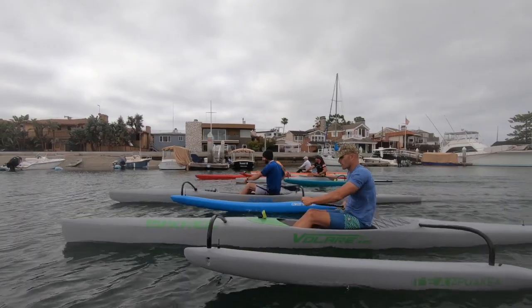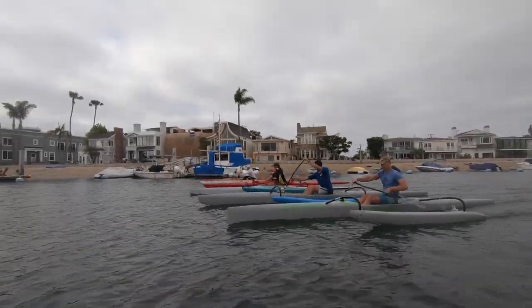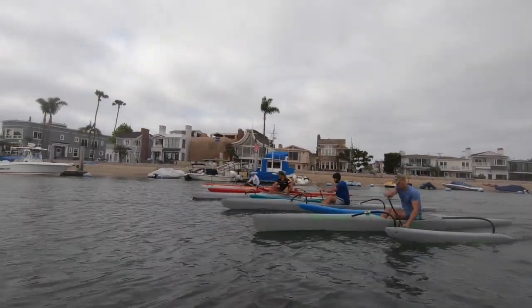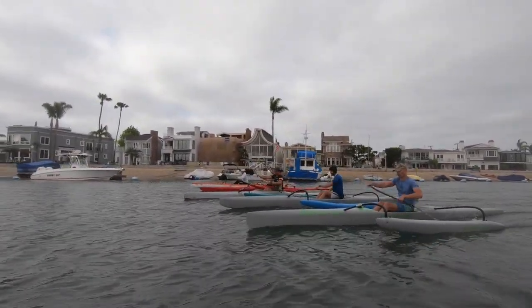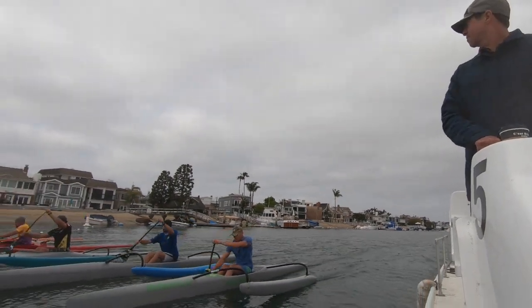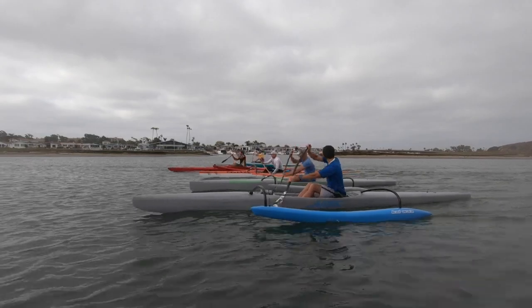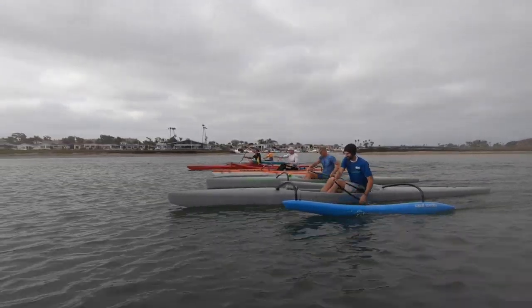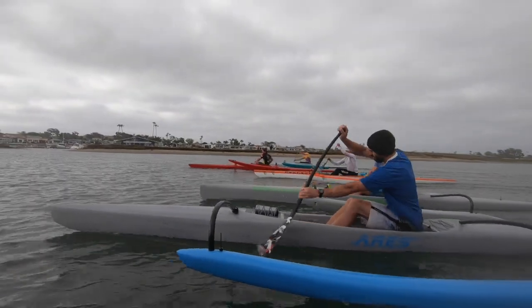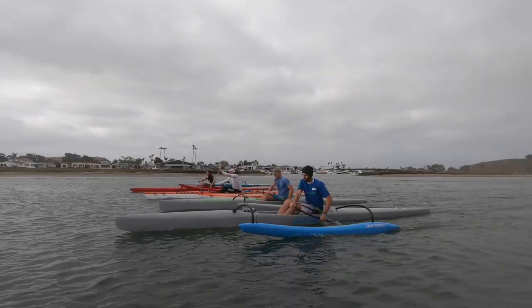Heart rate check: he's at 124, others at 114-115. Brent is at 126-127, and one paddler is at 133. We bump the speed up to around 6.5, and readings come in at 143, 142, 138, and 125. We'll bump it up another notch.